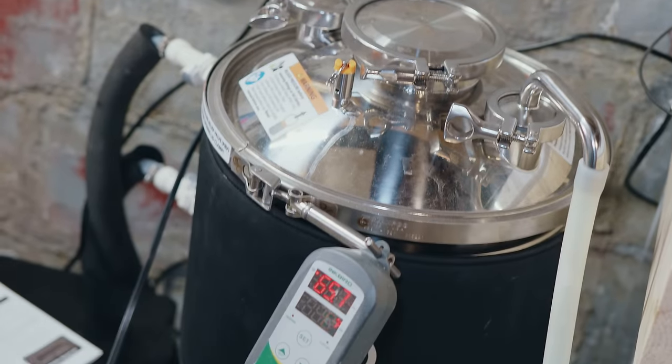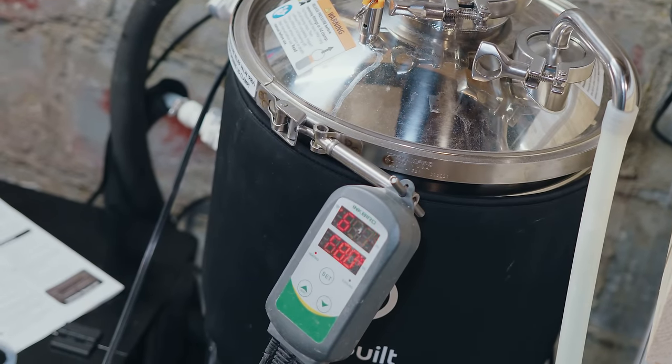My OG measured at 1.072, two points higher than planned. I set everything to ferment at 68°F and capped the fermenter. Regarding fermentation temperature: Nate says ferment at 70°F, and London Ale 3 is expressive at different temperatures. However, I'd personally not recommend 70°F for homebrewing, because that temperature is intended for a commercial setup.